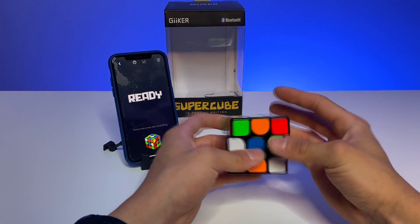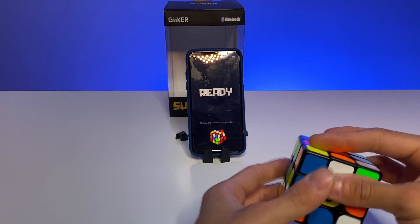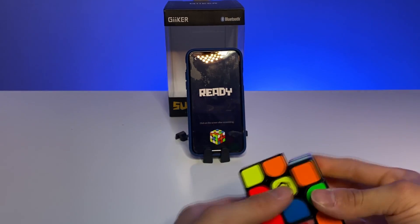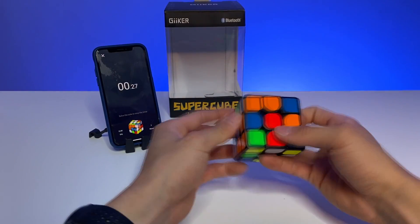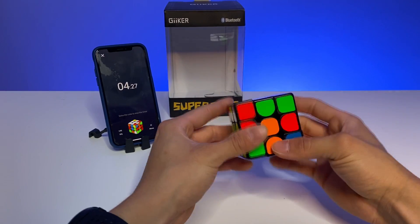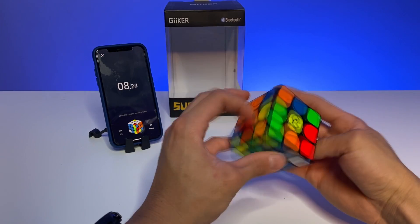Also in solve mode you can see all your turns on the screen in real time — whenever you turn a side on the Geikers Supercube, the virtual Rubik's cube turns with it. That's very cool. You simply scramble it to start the timer and just start solving. This is the first solve of my Supercube.